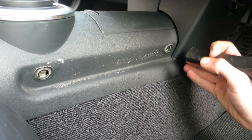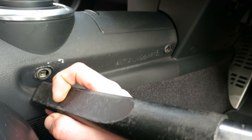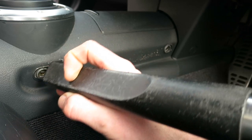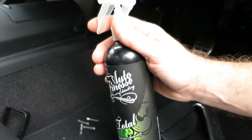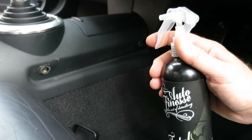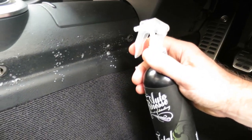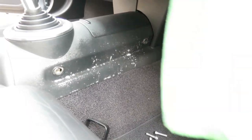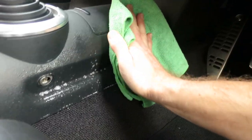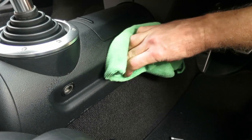They weren't that hard to remove — each side had four torque bolts, after that they just pop off and show you the dirt that's left. I started off by taking a crevice tool on the George wet vac you saw before and scooping up any of that loose stuff, before coming back in with some Auto Finesse Total Interior Cleaner and spraying down the surface quite liberally to lubricate any dirt and grime in there.